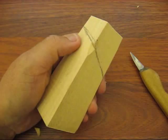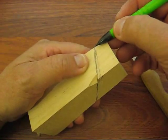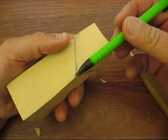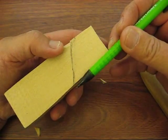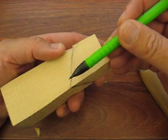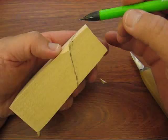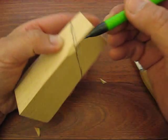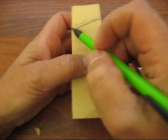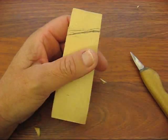We're going to mark our piece first. It's about a quarter of an inch, maybe a little bit more at the top, and then down here it's pretty far — probably one and a quarter, about one and a half inches down. On the side here it's probably three quarters of an inch down on each side. Draw a line from corner to corner and towards the back.